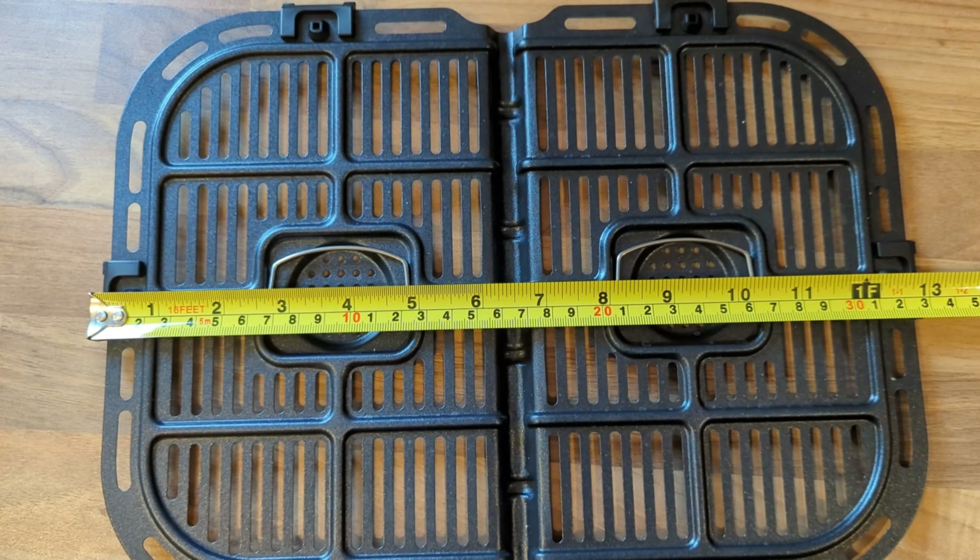Another important reminder: when you're using parchment papers in the air fryer, if the air fryer needs preheating, don't put the parchment paper in during preheat — it will singe, it will burn. Put the parchment paper in after it's preheated, and make sure you have food in there when you're putting it in.